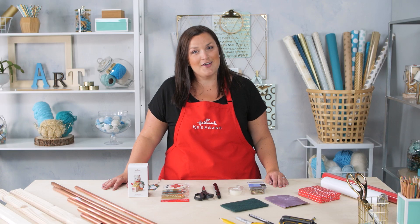This project is going to be a great way for you and your family to make memories this holiday season using keepsake ornaments. Let's get started.